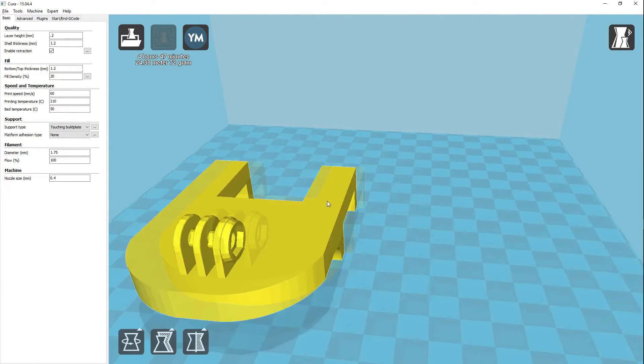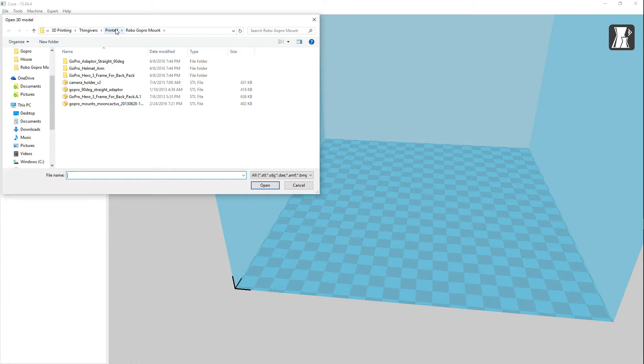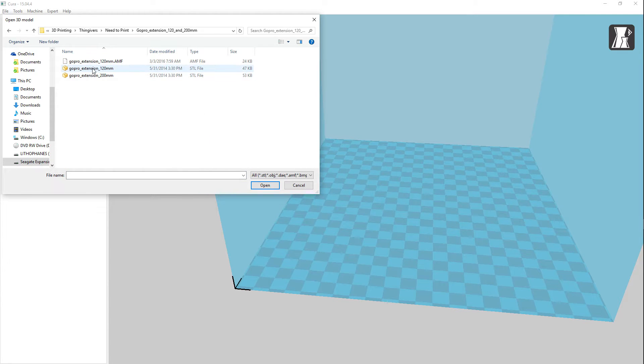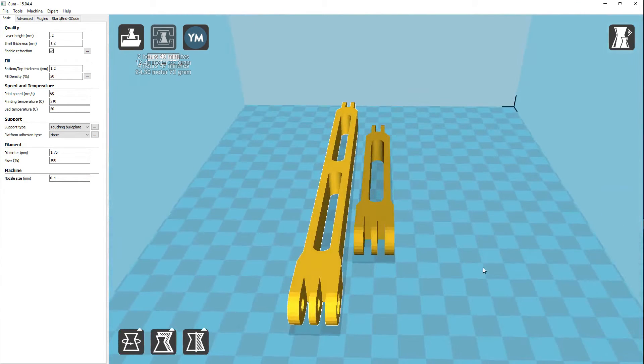I also did a second print where I brought in both extensions at once — the 200 millimeter and then the 120. I love these two arms; they work fabulously. It took about 2 hours and 40 minutes to print, approximately 12 and a half meters, which is 37 grams, and I printed it on the same settings as the last model.